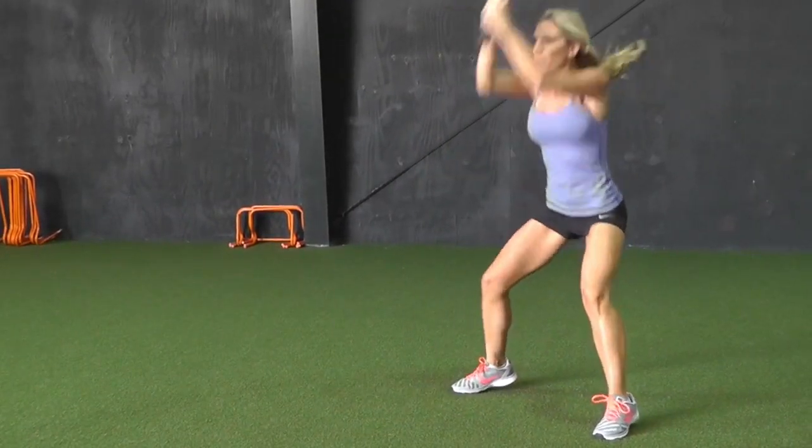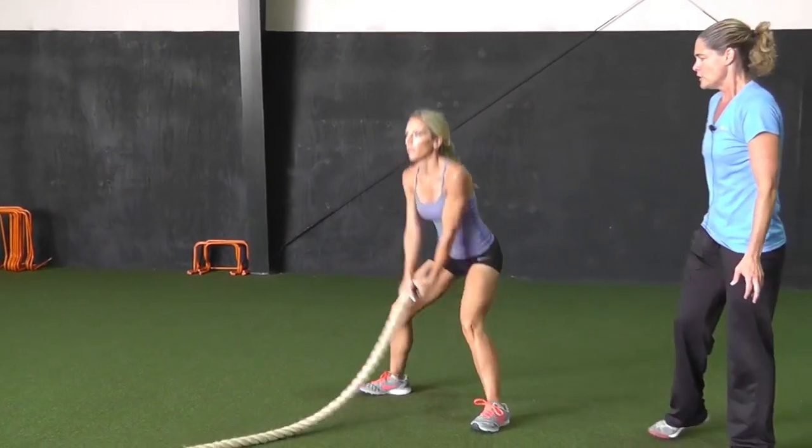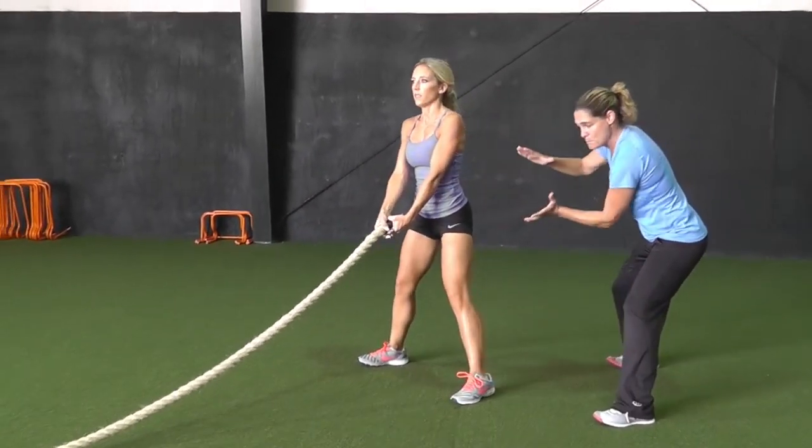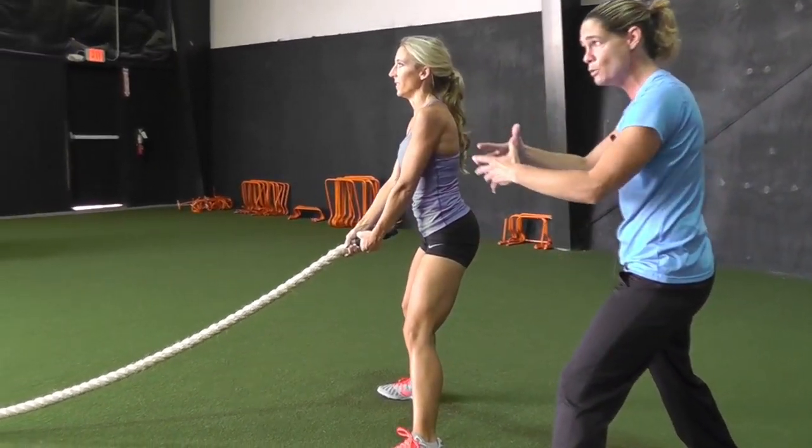You'll notice she's using a single rope — we can use a static anchor or a partner. She wants to maintain that hip hinge on every single one of those. It's the dynamics of sending a wave.